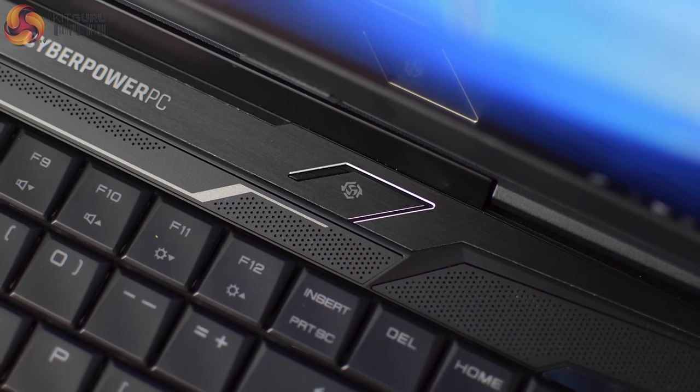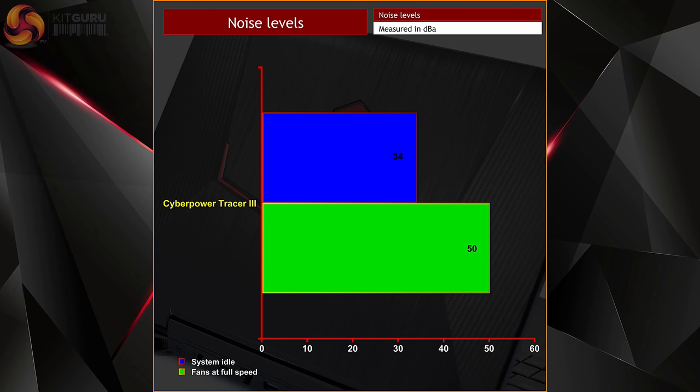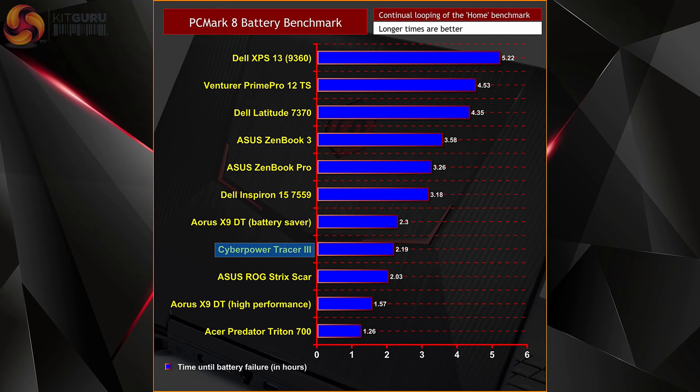You can activate 100% fan speed by pressing a dedicated button at the top of the laptop. At full speed it's actually not that loud — I recently tested the Aorus X9DT which was significantly louder and more rackety by comparison. The Tracer 3 peaked at 50 decibels and the sound is less whiny than other gaming laptops I've tested, so noise levels are definitely in its favour. On battery life, the 46Wh cell lasted around 2 hours and 9 minutes in our PCMark 8 test — not great, so you'll want to keep the power brick with you.